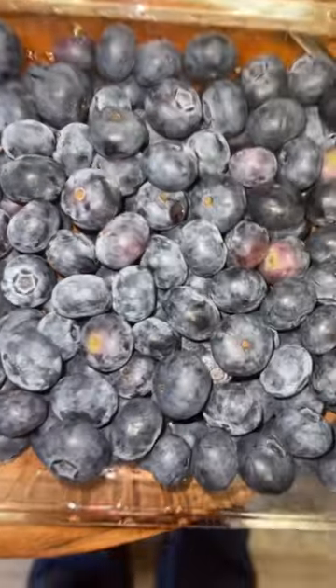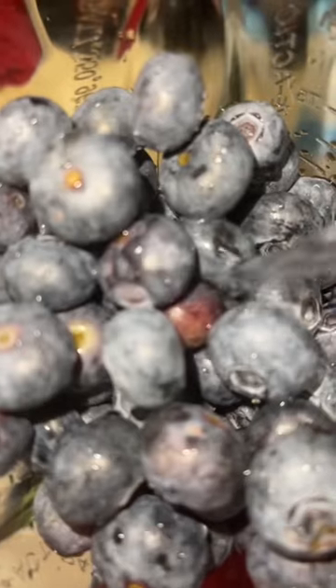Some blueberries from Walmart. I put them in my strainer and I rinse them off. I put them in my blender with a little water. I blend.